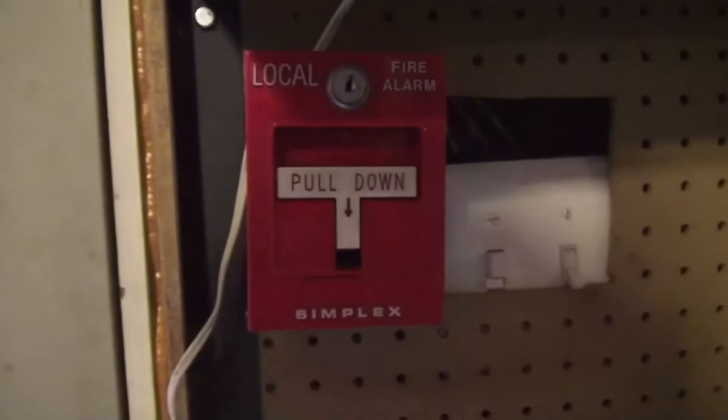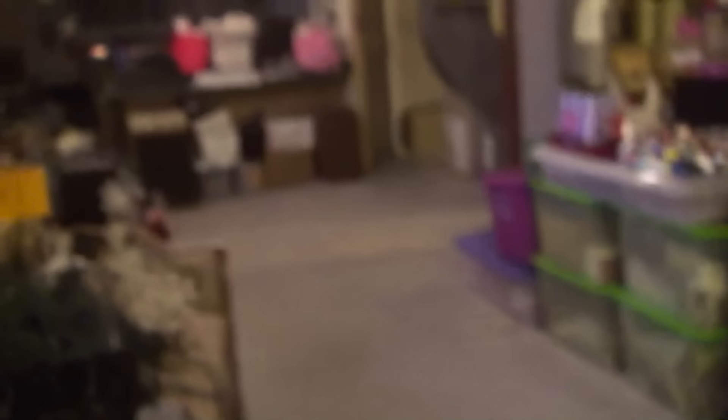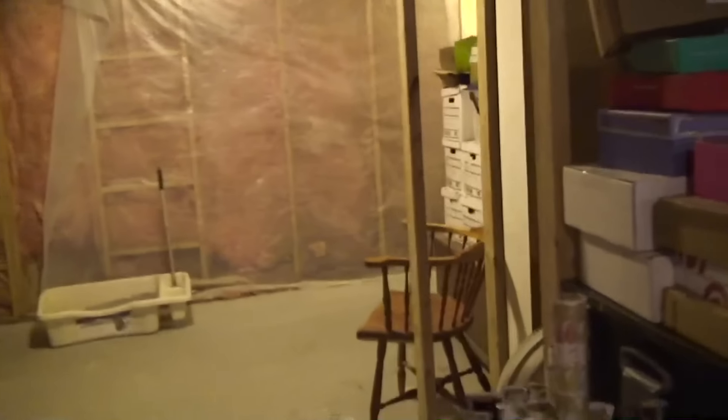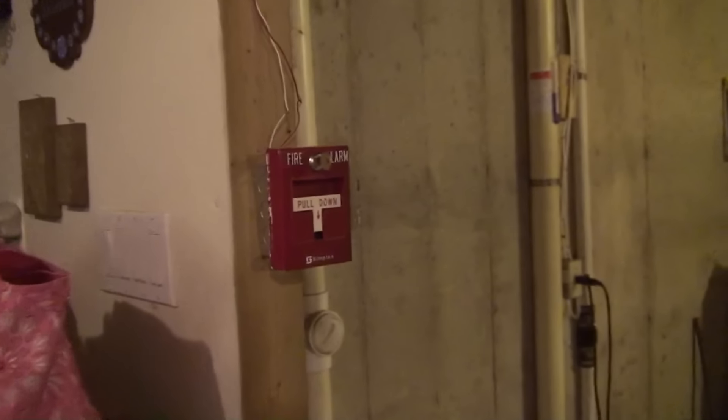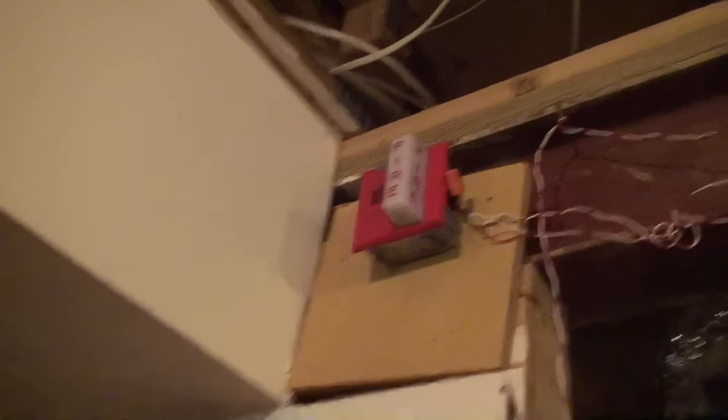And I have a huge surprise for you guys today. Ready for this? Bam! Look at that — friggin' clean basement here. Look at how nice everything is now. You don't have to be all grossed out. I have a Simplex 2099-9754 and the GX90-S-4.